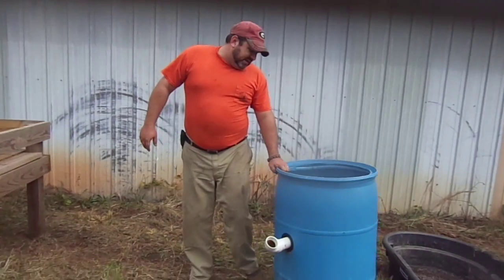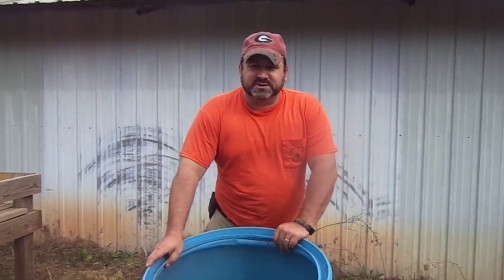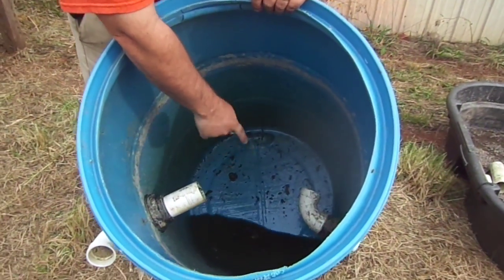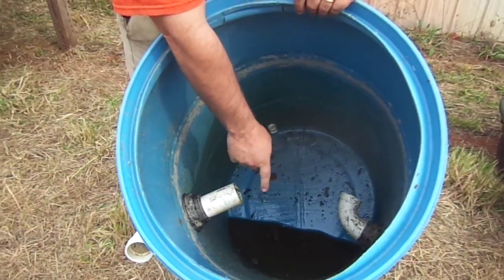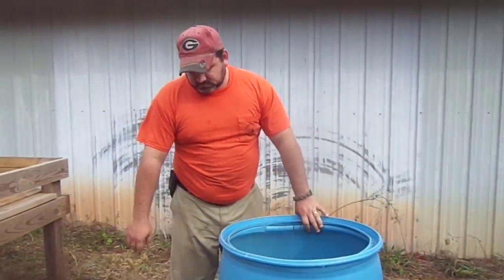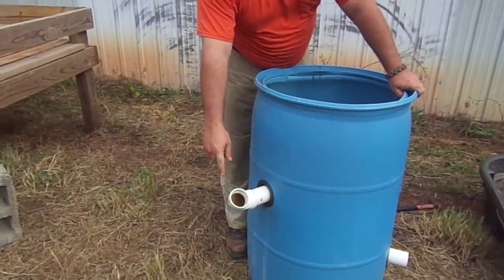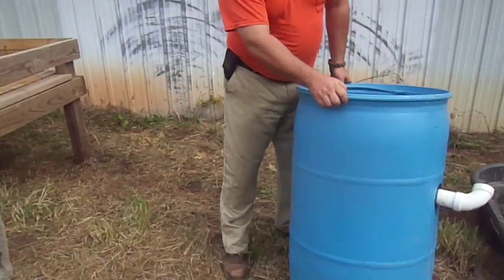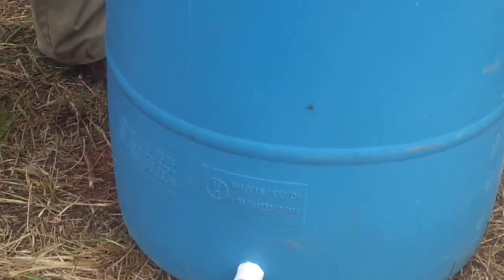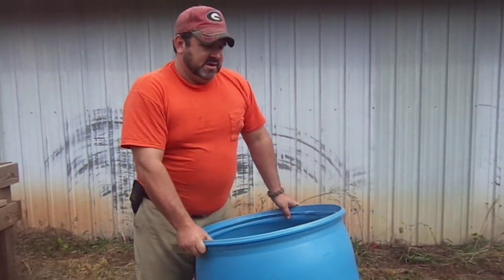This blue tank, this old 55-gallon drum here, is what's called a swirl filter. If you look down in here, you can see some of the old residue from when we had it hooked up where we were at in Grove Town. That's where the water will come in, eventually go out, and then it'll have one that you can drain the water out and use it as fertilizer on your raised bed gardens.